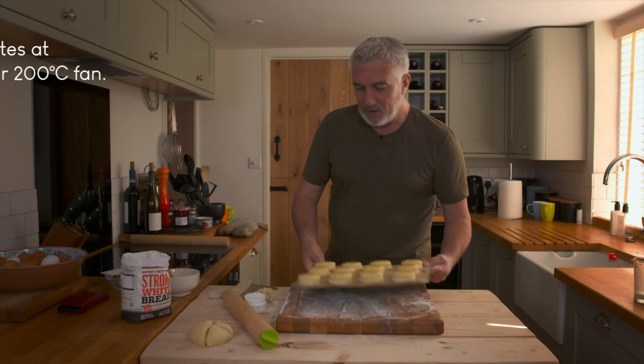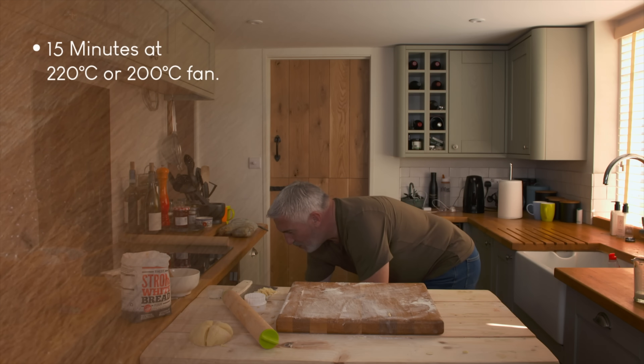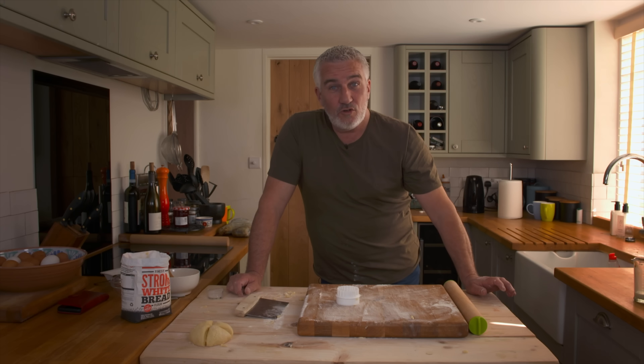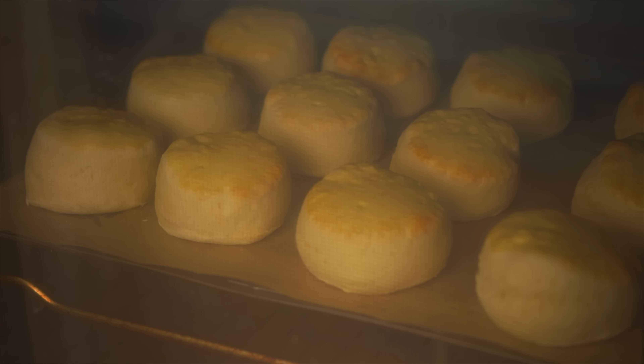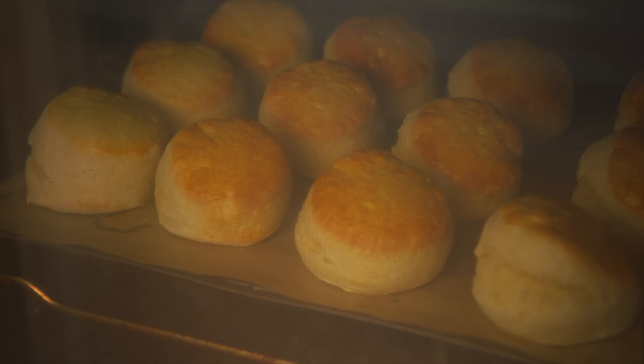Oven's nice and hot. Grab your tray, 15 minutes — go and have a cup of tea while you're doing it. Pop it in. Use 15 minutes as a good rule. I've been making scones for 30-odd years and 15 minutes, bang on, is 99% of the time going to be spot on. So you can forget about them.